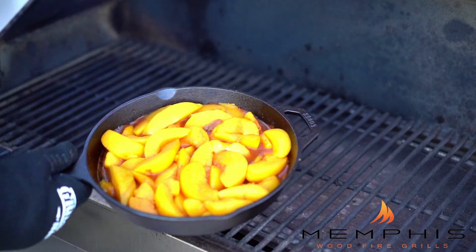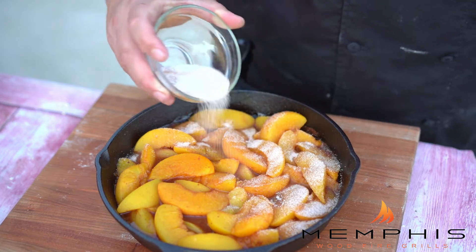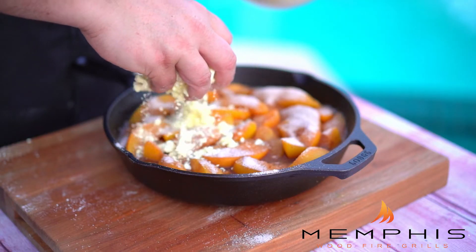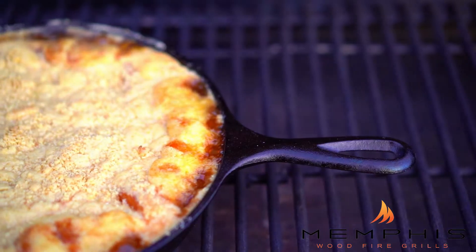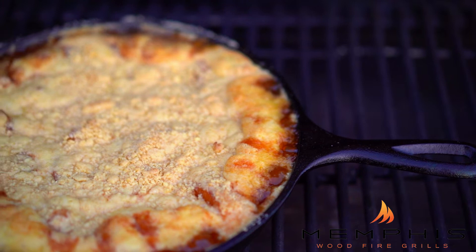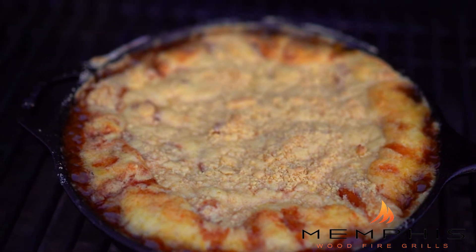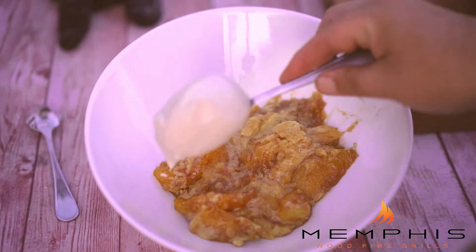Once the peaches are done cooking, remove the cast iron skillet from the grill and sprinkle with the cinnamon and sugar mix. Then add the crumb topping to cover the peaches entirely, and set the cast iron skillet back into the grill and bake for another 25 to 30 minutes, or until the crumb topping is a nice golden brown. After about 25 minutes, take out the peach cobbler and serve it with some vanilla ice cream.